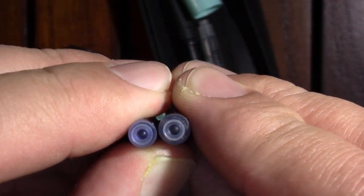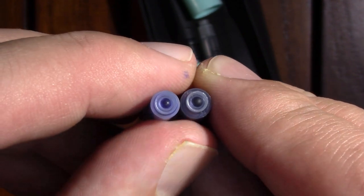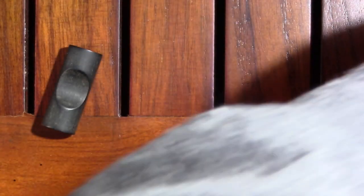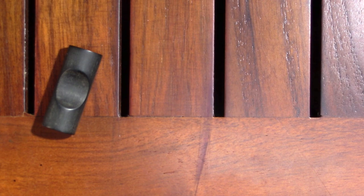The Online cartridge is on the left, the Geha is on the right. Not so much — they're not compatible. We'll put the Online stuff together and eventually I'll probably review that pen, but it's not high on my priority list.